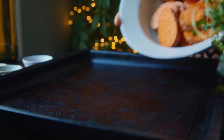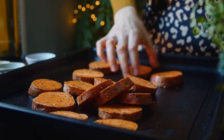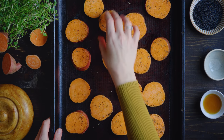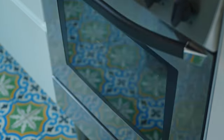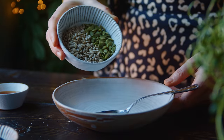Once they are nicely coated I transfer them to a lined baking tray, spread them out in a single layer, and then they're ready to roast for 20 minutes at 200 degrees Celsius fan assisted. While the sweet potatoes roast and the oven is on I'm going to prepare the seed crisp that goes on top.